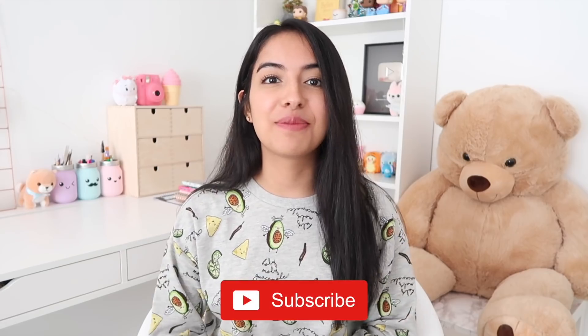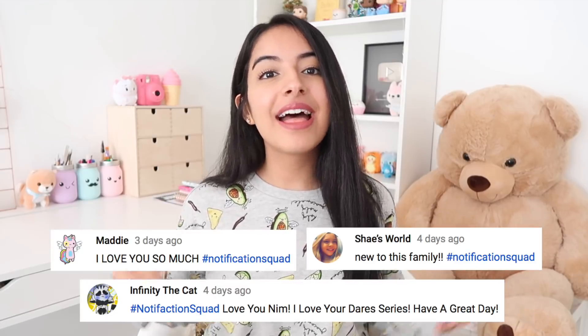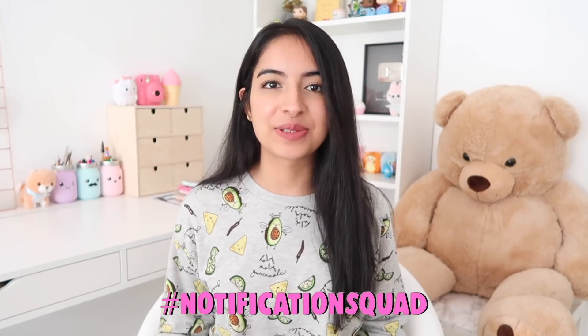If you do enjoy this video be sure to give it a big thumbs up, and if you are new to my channel, if you could maybe click that subscribe button that would be so awesome. But before we get started I want to give out a huge shout out to my notification squad. Thank you so much for your comments — if you aren't part of the notification squad already, all you have to do is turn on your post notifications and leave me a comment down below to be featured in my next one.